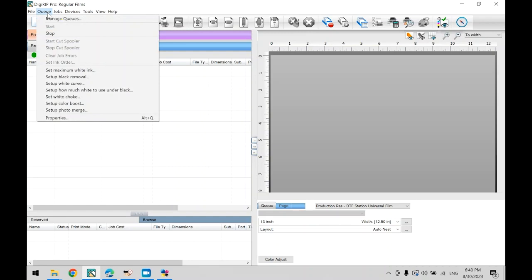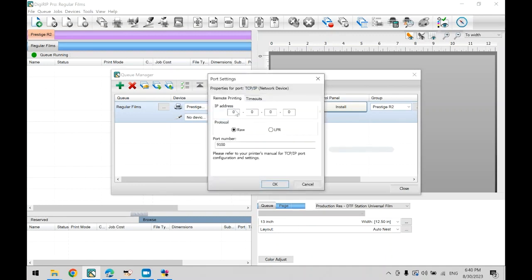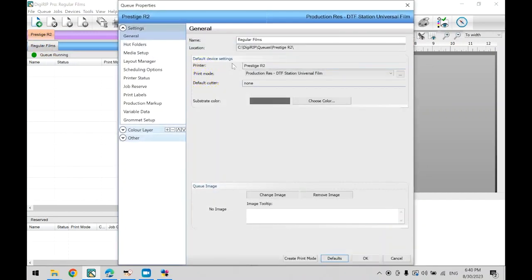Now go to Queue, then Manage Queues. Go to port and select TCP/IP. Even though we already did this in the previous step, sometimes the settings will revert to default. Click close. Now we will check the queue properties — click on Regular Films. The print mode should be set to production res, DTF Station universal film. Before moving on, let's go over the different print modes: production res is recommended for bold colors and solid images, speed res is recommended for draft mode printing, and white graphic will only print white for vibrant white-colored artworks at fast speeds.